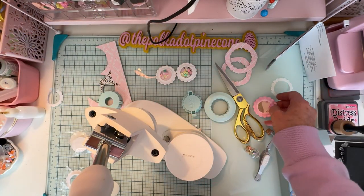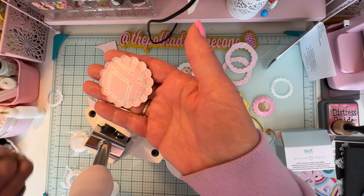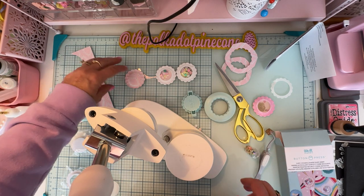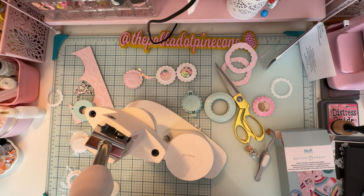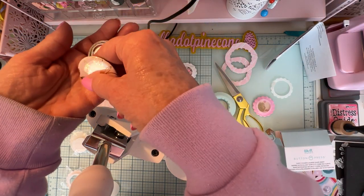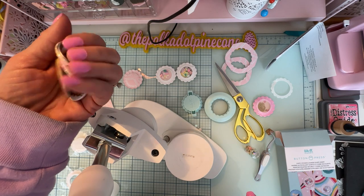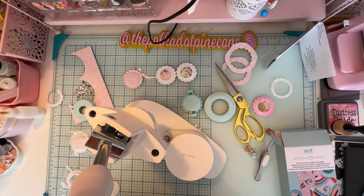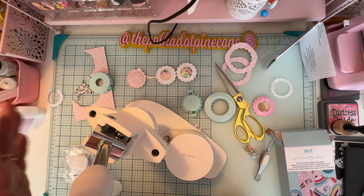I hope this was helpful and encourages any of you who have it and haven't used it yet — like me! It's super easy to use and makes these cute little flares. They also have different shapes: a rectangle, an oval, and a heart for the regular flares. I'm going to get the heart next because I think it'll be gorgeous. I wanted to share it with you and help you see how easy it is.